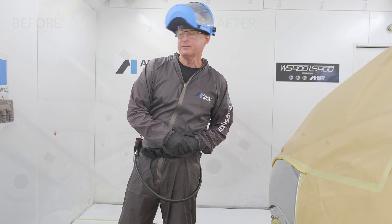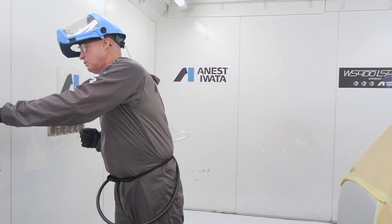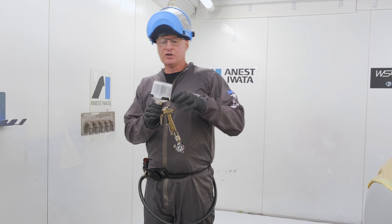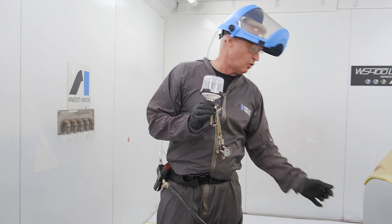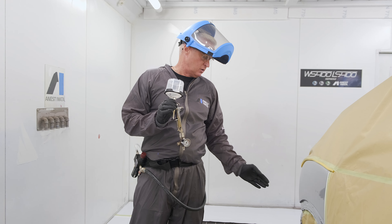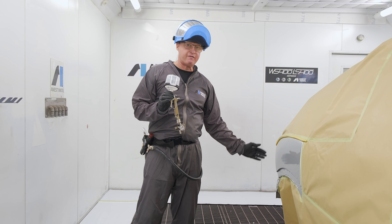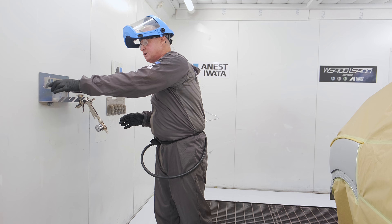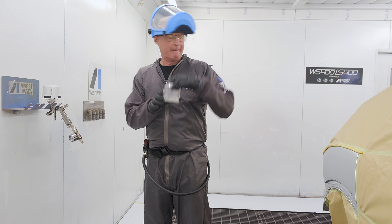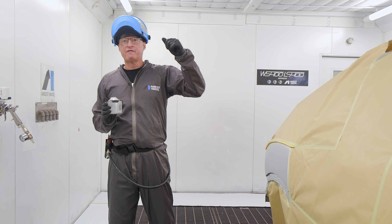The base coat is flashed off — no problems. Got in really nicely, kept the repair really small, so everything's good there. We're now going to go to the clear coat process. The clear coat process will start with the first coat, which is a standard mix — just nice and controlled, a nice even closed coat to cover the repair. Let that flash, then the second coat takes it out a little bit further.